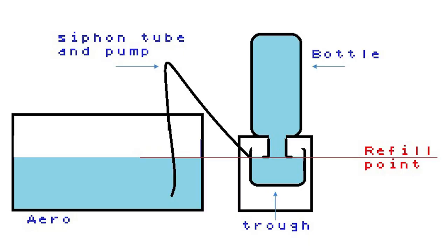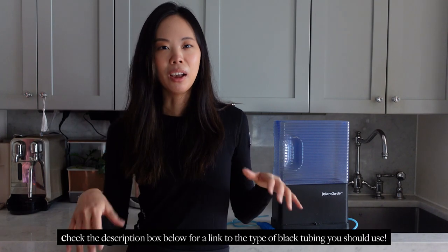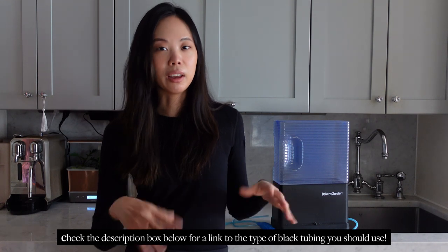I think it's worth buying if you want a clean, simple look. From my very non-technical understanding, it basically uses the law of gravity. You place it right next to your AeroGarden unit, and as water in the AeroGarden basin gets used up, gravity will pull water in from the separate tank next to it. That's why I said if you're handy, you could probably just go to Lowe's or Home Depot and rig this together yourself using some plastic tubing and a big plastic bin.